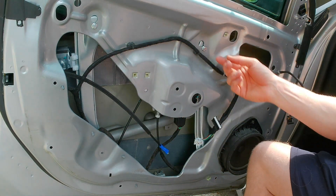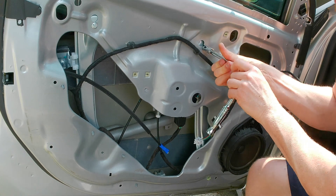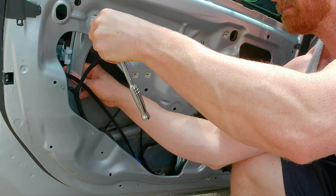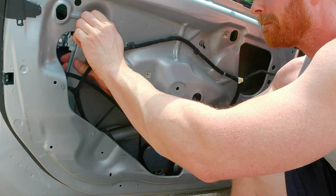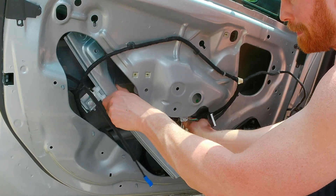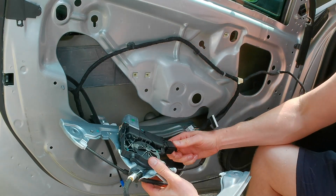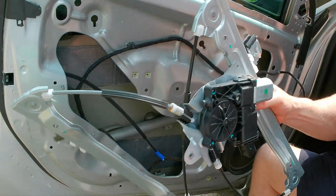You can take these bolts all the way out if you want to. At the regulator, you just kind of bend it up a little bit until it slides out. Do the other side the same way. Then you'll have the plug you need to unplug — push the tab and it slides out. Regulator's out.